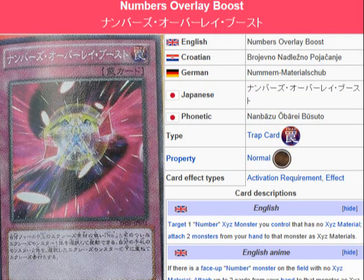Yu-Gi-Oh 101 card review. Here to review a card coming in the OCG booster pack Shadow Spectres, coming July 20th.